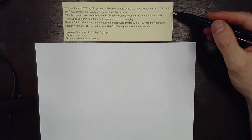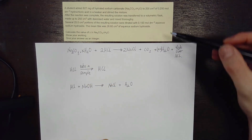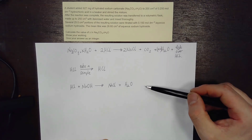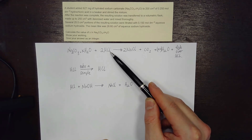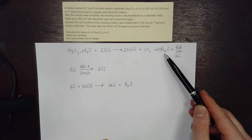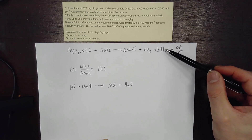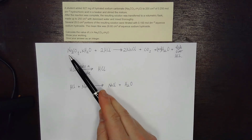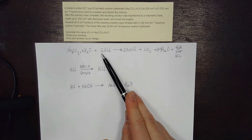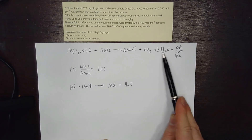The first step is to rewrite the question into the form of quasi-balanced equations. I've read the question and written three quasi-equations for what's taking place. In the first step, we've got hydrated sodium carbonate reacted with hydrochloric acid. The products are sodium chloride, carbon dioxide, and water, and we can balance this equation. The key ratio is that one mole of hydrated sodium carbonate reacts with two moles of hydrochloric acid — as long as you have that ratio correct, the products don't really matter.